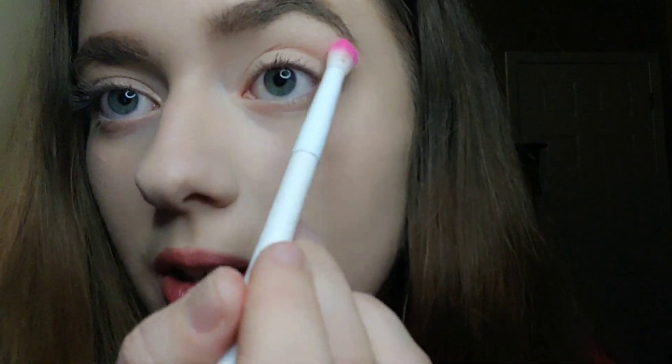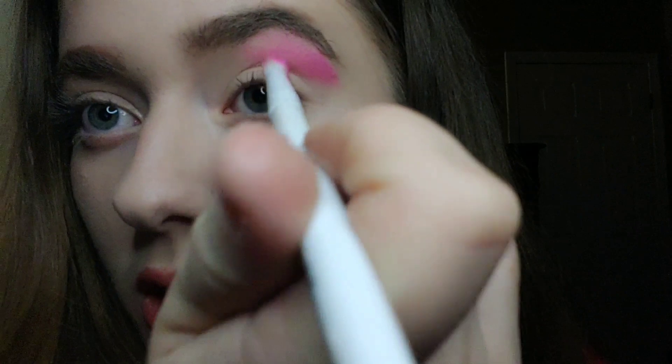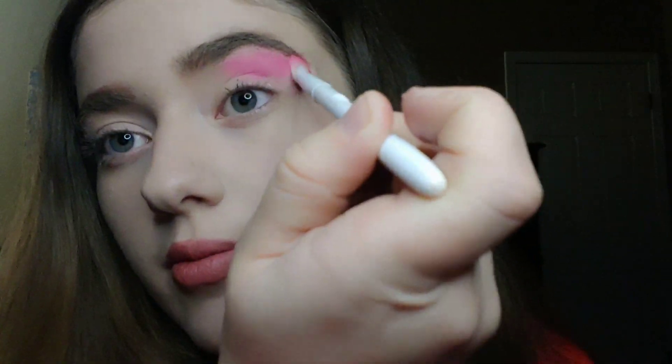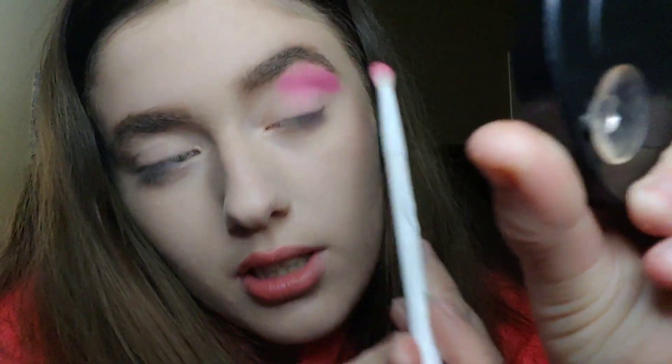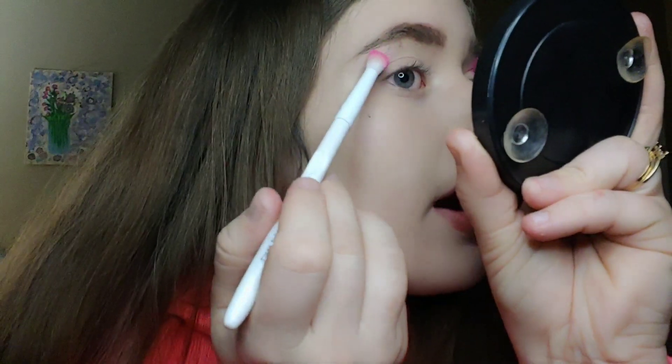There is some fallout but let's see if this has pigment. I'm gonna go outward on this eye. This does have pretty good pigment. The ingredients have talc in it, which is not really health conscious, but it creates a great pigment. I'm gonna go on the other eye — my eyebrows are so bushy, but whatever, I was born this way.